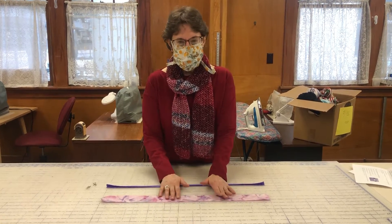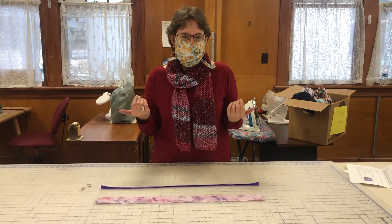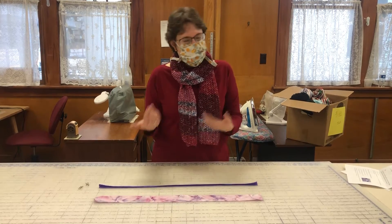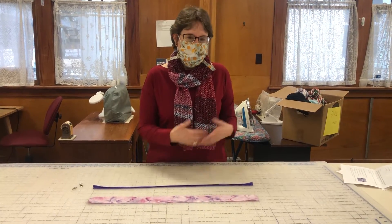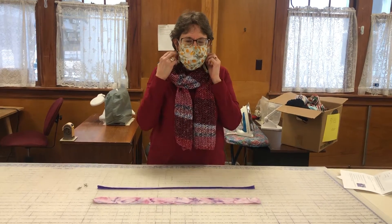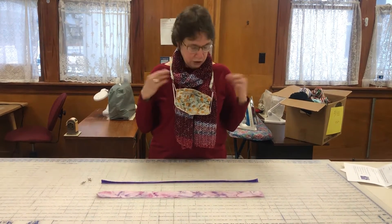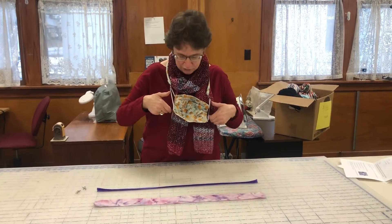This one we're going to make lanyards for your face mask. So you go out, you're running errands, you're in and out of your car, and you take your face mask off when you're in your car, or you go out to eat and you want to take your face mask off. And then what do you do with it? Well, with a lanyard you just have it hooked to your face mask, so you just drop your face mask and it hangs right there around your neck. So it's easy, ready for you whenever you need it again.